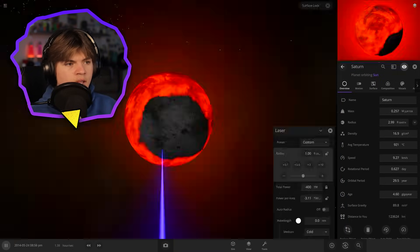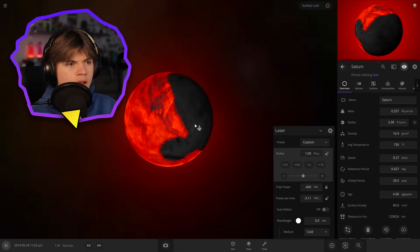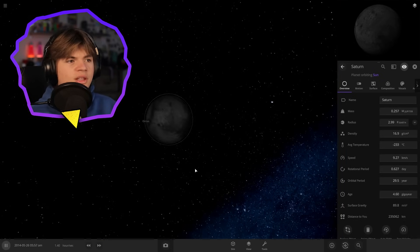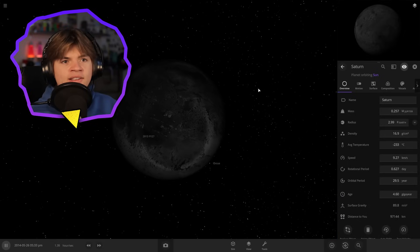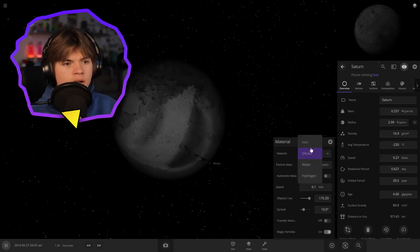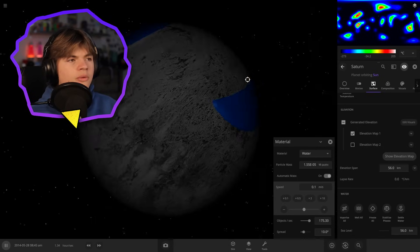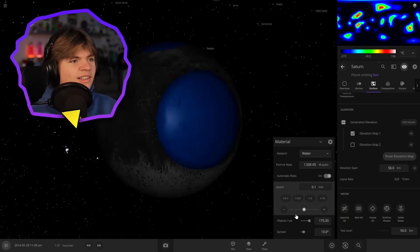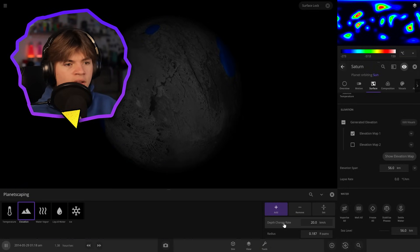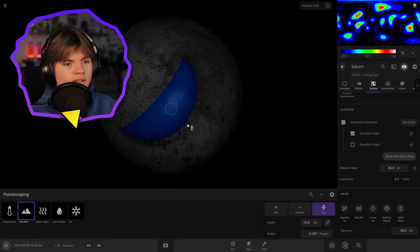I'm going to use the cold laser again to cool it down, and then we can just clear these particles. Now we're just left with this black ball - let's add some water to it. We go to Tools, Material, then water, and just put some water on the surface. I don't really like how it's settling - it's almost glitched - so I'm actually going to go into Planetscaping and draw our own elevation. I'll set it all to whatever elevation this is and then we can draw it so it's all ocean and draw our own continents on top of that.